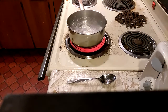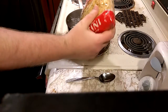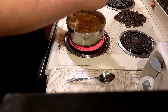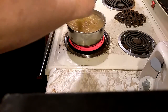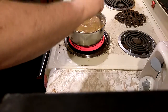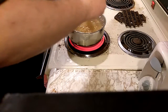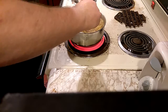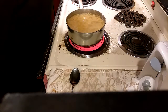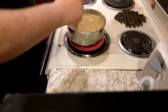It looks like the water is doing its thing — it's boiled — so now we'll put the pasta into the pan. Move the temperature just up to that so it doesn't get too hot and make the pasta stick to the pan.